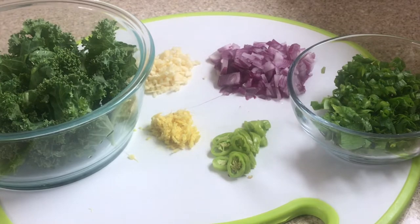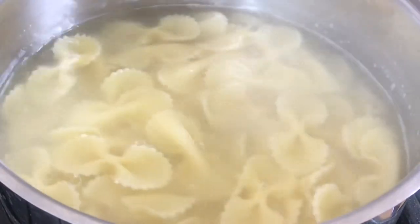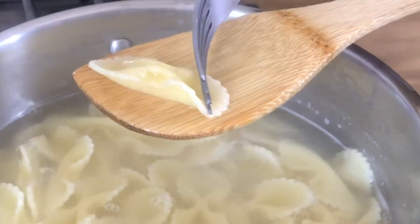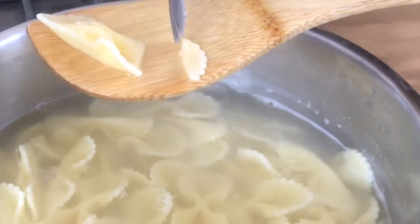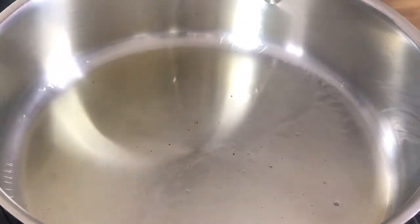Now that I'm finished prepping I'm going to check the pasta. Once the pasta is finished boiling you can see it is soft yet firm. I'm going to drain the pasta and set it aside into a pot over medium heat.